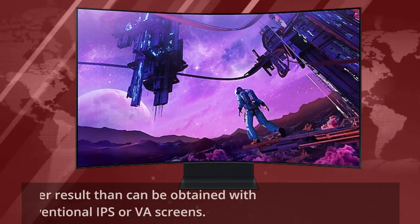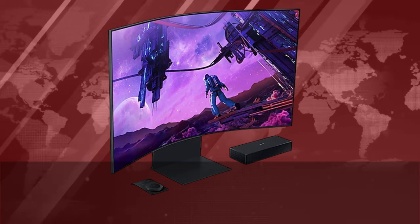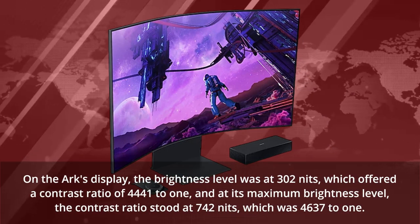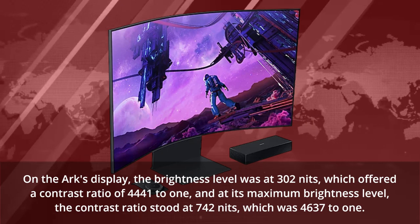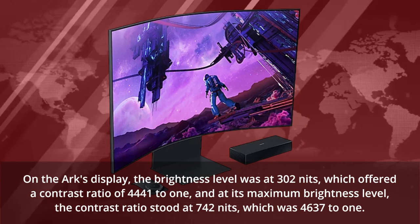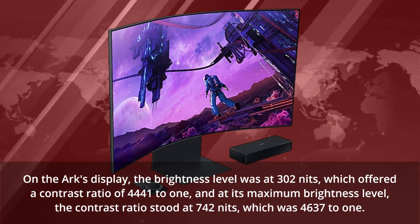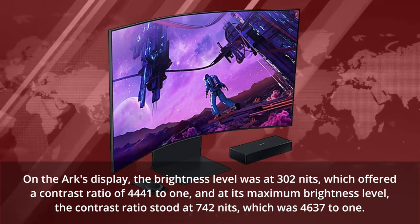That's a better result than can be obtained with conventional IPS or VA screens. On the Arc's display, the brightness level was at 302 nits, which offered a contrast ratio of 4,441 to 1, and at its maximum brightness level, the contrast ratio stood at 742 nits, which was 4,637 to 1.